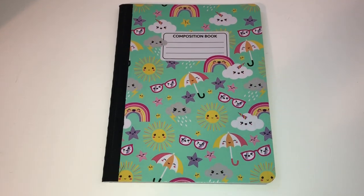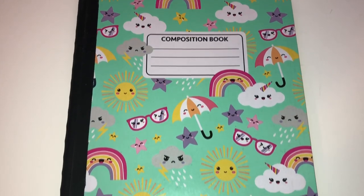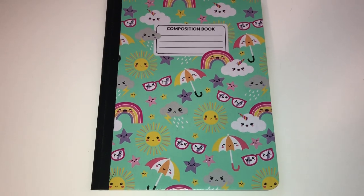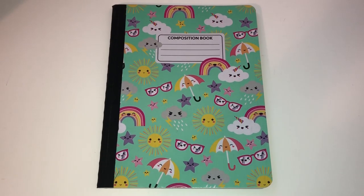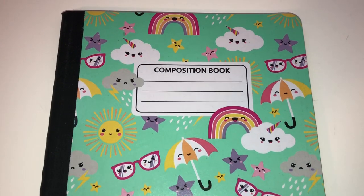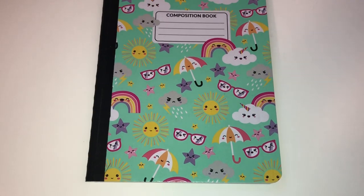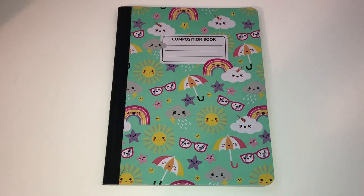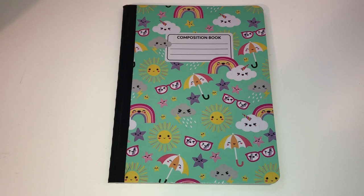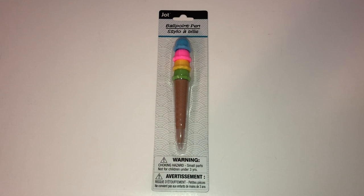It was so cute that we also ended up buying the matching composition notebook. They were starting to run out of a lot of back-to-school items, so we decided to go ahead and pick it up. This is hers to use for notes or school — whatever she wants. We don't know if this print will come back next year, and she likes it, so I decided let's just go ahead and get it for $1.